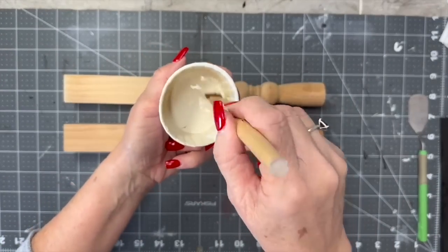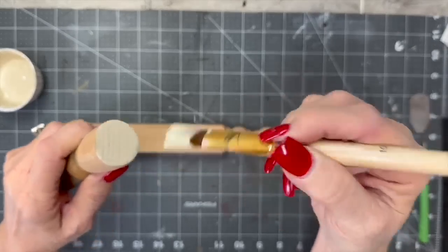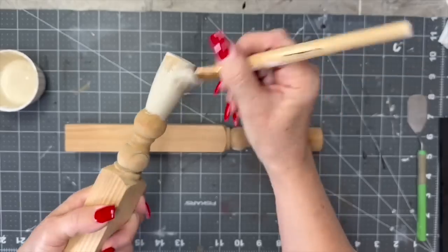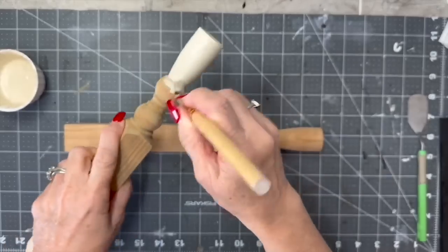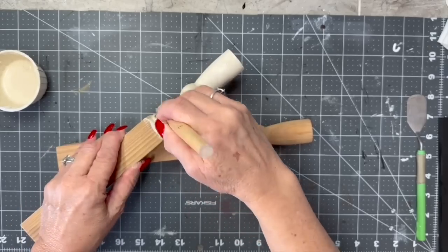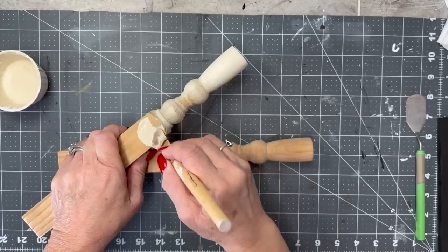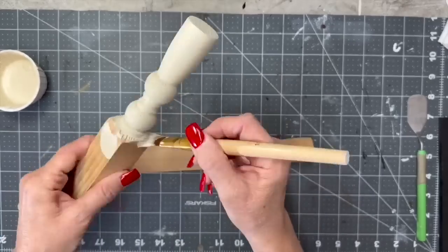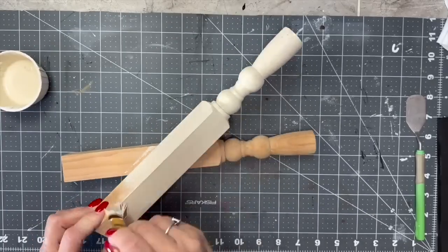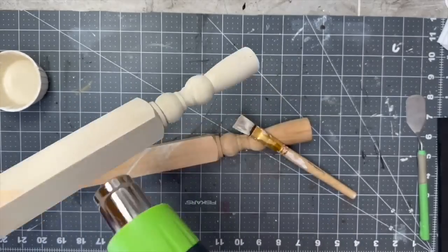Now I mixed up my own color paint for these spindles — these are still part of those spindles that I went and got. Remember when I went and got those 177 spindles? I'm still using them, still have plenty. I shared some with a fellow YouTube creator and still have plenty. I'm going to give both of these spindles a good one coat. I'm just a messy painter — I can't help it. I absolutely love this color. I'll never be able to mix the same color again, but I do like it.